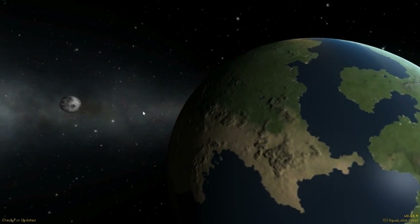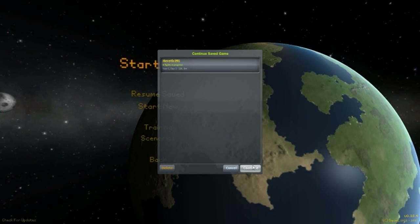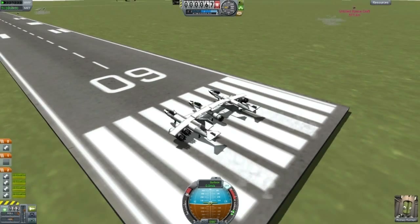All right guys, welcome back to another video on Cobra Space Program. This is Designs of the Week episode 19, and we're going to start off with the Virgin Galactic aircraft. Here it is — it actually works better than I thought.